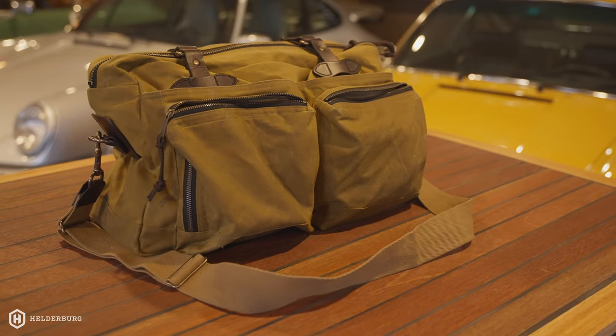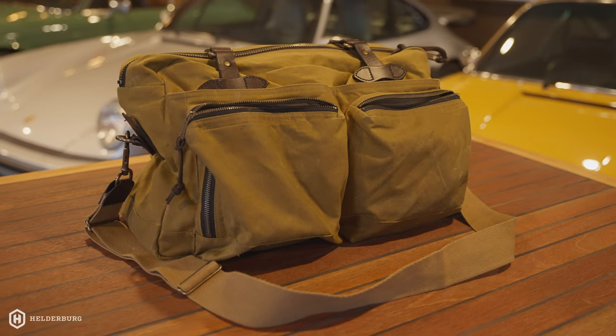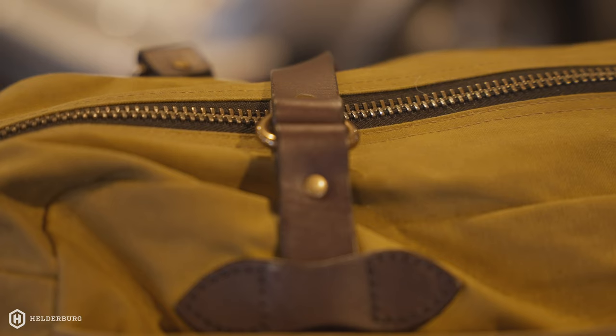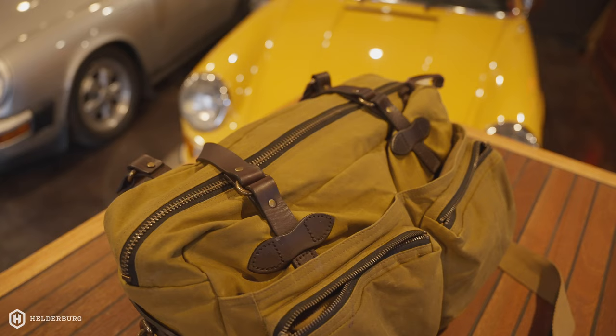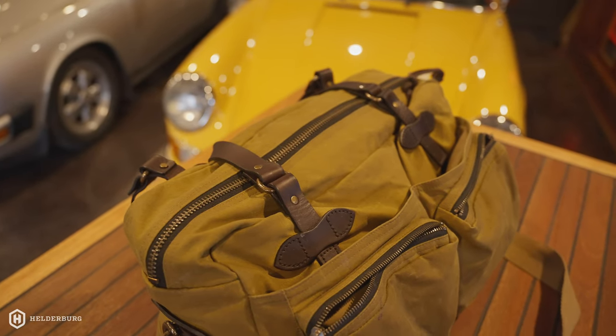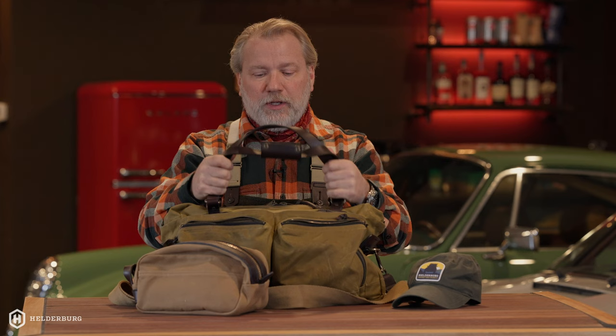So who's this bag for? This bag is for someone that appreciates handmade — this is a handmade bag made in the U.S. — and someone that appreciates craftsmanship, uniqueness, and something you're not going to see everywhere. This bag is multi-purpose: it can carry your clothes, your camera gear, whatever you want, and it just goes with everything. I wouldn't hesitate carrying this with a suit or with my bibs. It's the perfect bag for everything, and a wonderful bag to throw in the back of your Land Rover Defender. Perfect bag with a lot of heritage.